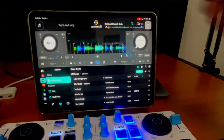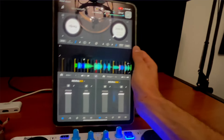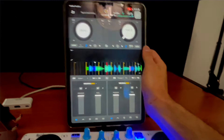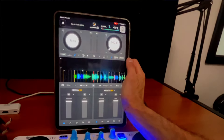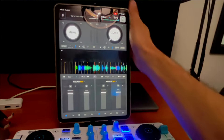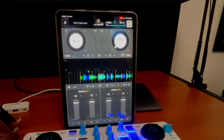Another cool feature is a whole new view mode. When you're using a controller, you can switch to hardware mode, and now in portrait mode, if we flip our iPad, we get a whole new view mode for the phone and iPad. It looks really cool and is great for scratching, and you get a bigger view of your library.